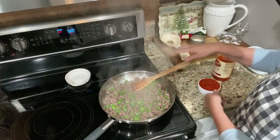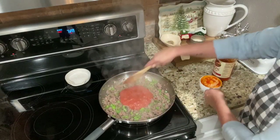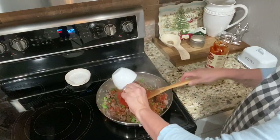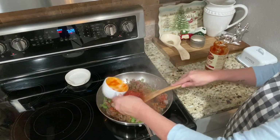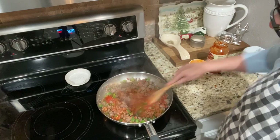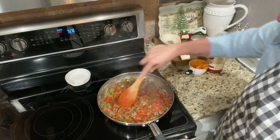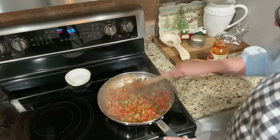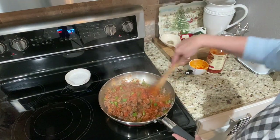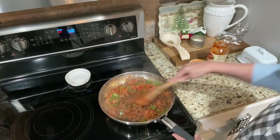That's drained. Now I'm going to add one and three-fourths cups of sauce — that's one cup plus three-fourths cup. We're going to let that cook, and when the crust is done we'll pour this on top of the crust, cover it in cheese, and continue to bake.